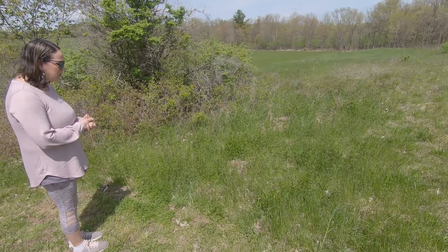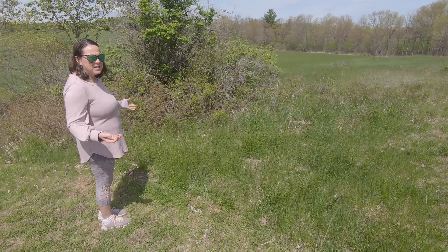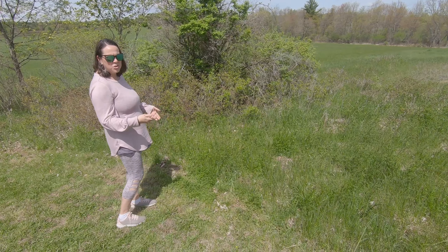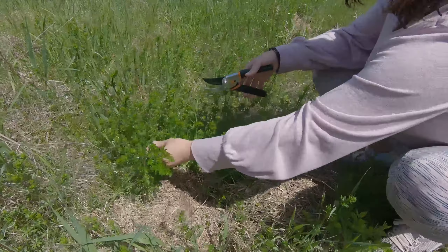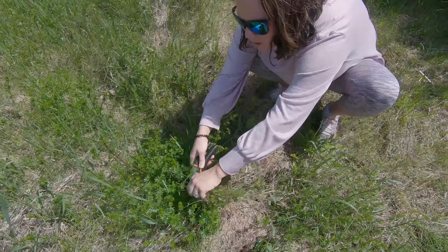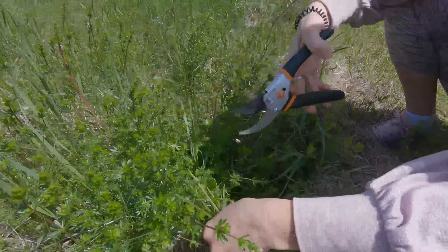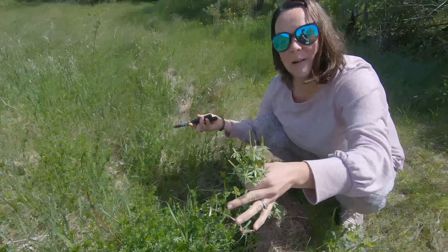This is a huge area, so if you're going to wildcraft cleavers you can pretty much take what you need. They say that's what the Native Americans did — if they needed it, they just took it. It grows really well, and unlike some other herbs where you have to be careful about taking too much, with cleavers you can pretty much harvest what you need when you need it. So this cleaver is still young — I have my shears here. You just go ahead and clip what you want. You're using what they call the aerial parts of the cleavers — all the parts that grow above ground: the leaves, the stems. We're not using the roots at all. Some plants you could use the roots, but with cleavers you just use any of the aerial parts.